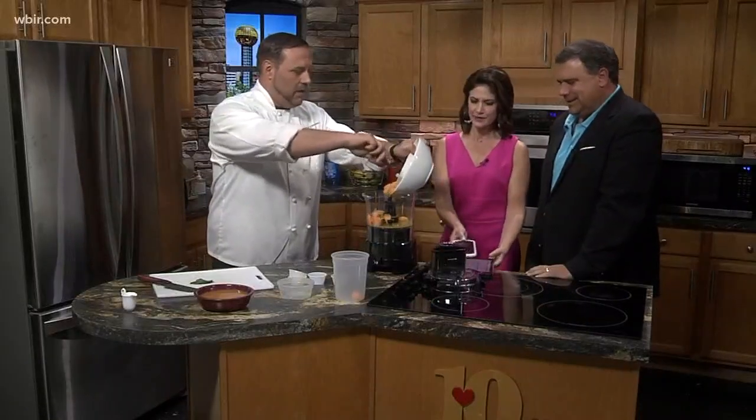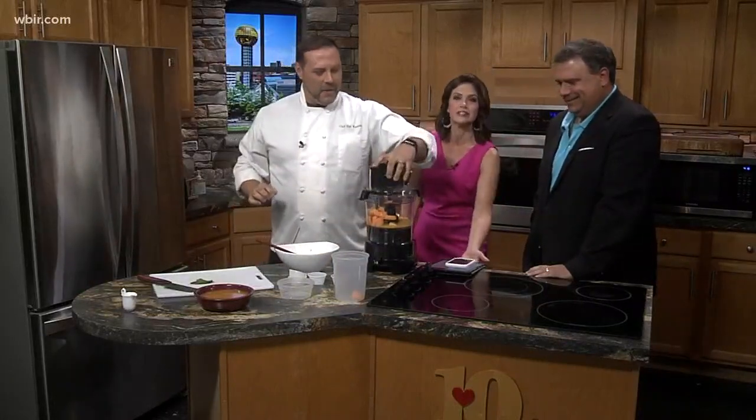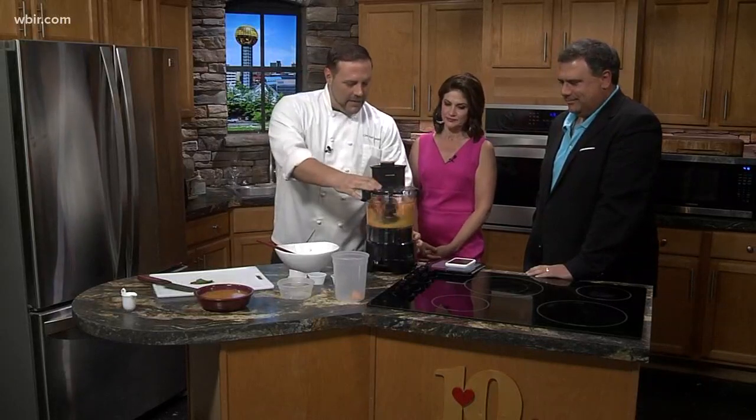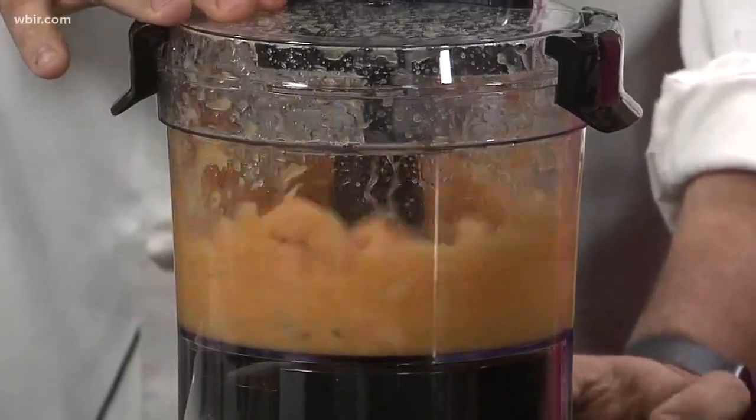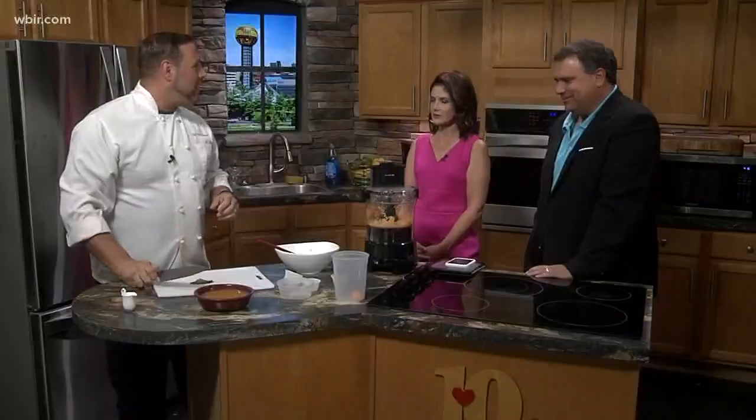I've got all my electronics on the oven stovetop — probably not the best place to put them, but it's not on, so that's all right. We'll go ahead and get this thing pureed. Just to kind of give you an idea, we won't let that run the whole way.